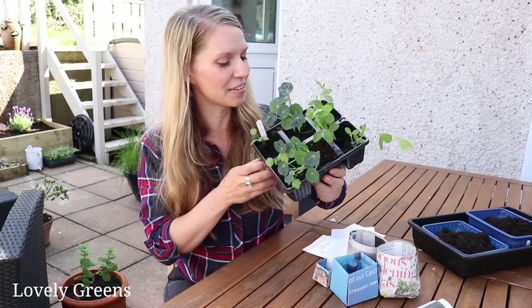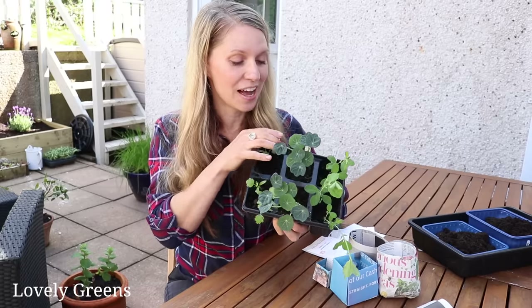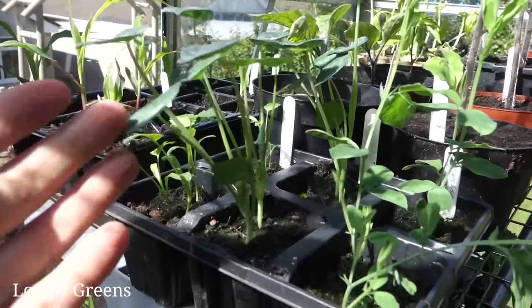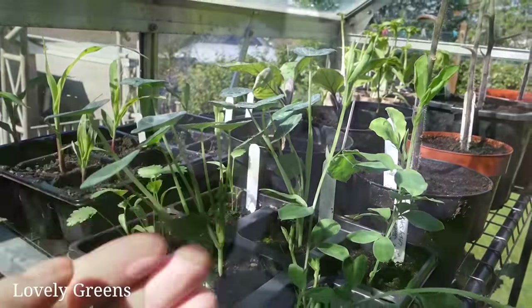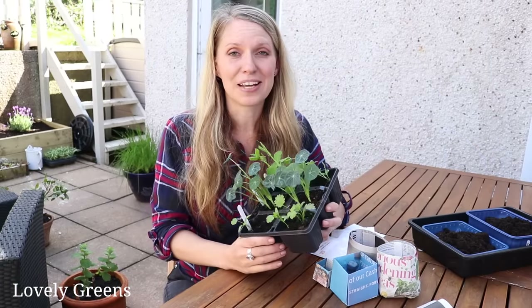I've got a few things growing in this tray: some coriander, cilantro along here, the nasturtium Orchid Flame that I got from Thompson and Morgan, and down here a type of sweet pea called Lady Salisbury — I grew that last year, it's a white flower with a little tinge of purple around the edges.